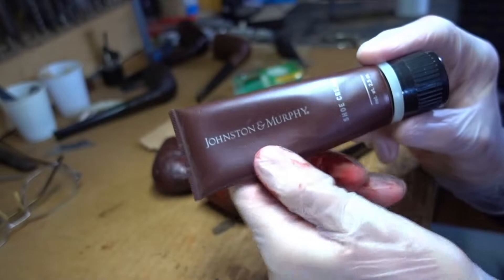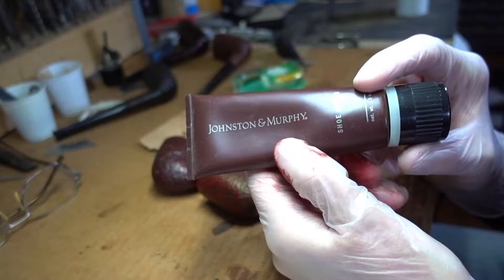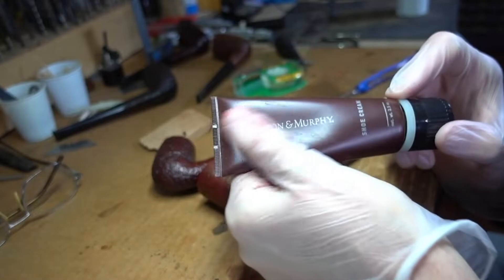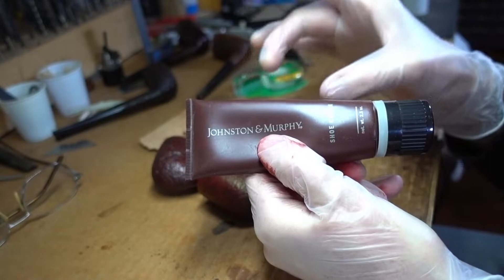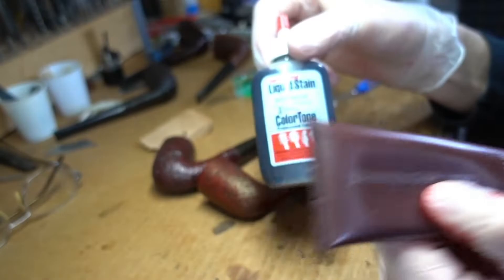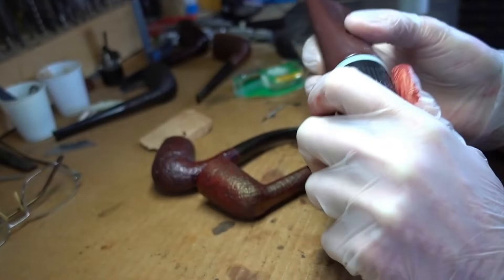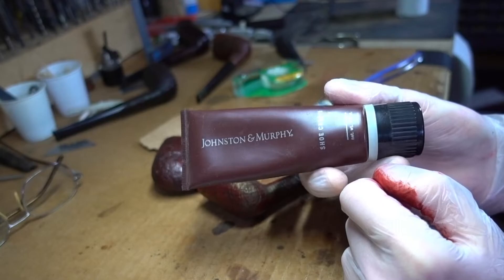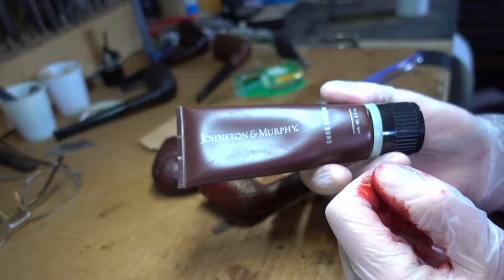I've already talked about this on the first set of videos I made — the 6475 Dunhill Cherrywood. A lot of people find this appalling or surprising until they think about it. These high-end shoe creams — not the paste in a can, that's a whole different animal — but this Johnston and Murphy is really nothing more than the same pigments that go into liquid stains, held in a paste suspension. This is leather dye, by the way. All the dye that pipe makers use is Fiebing's leather dye, and the same leather dye goes into this — they just mix it into a paste carrier form.